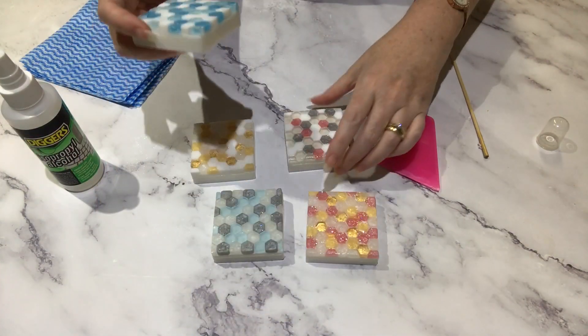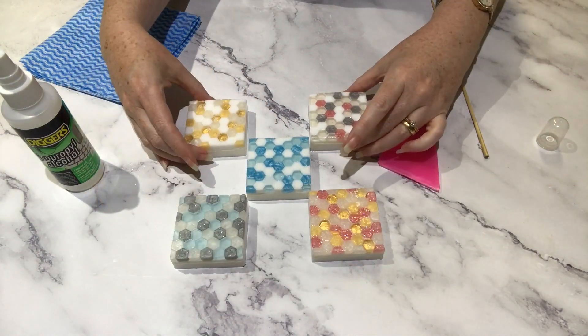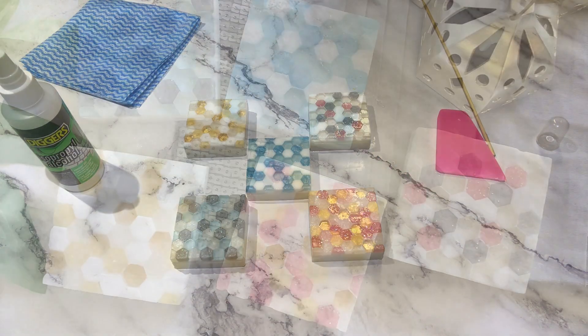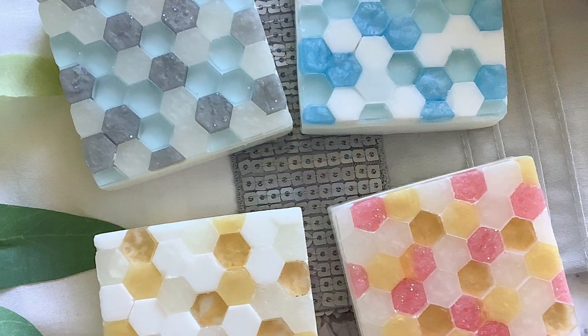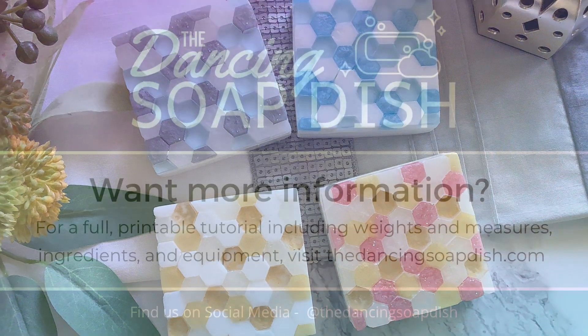And this beautiful blue one — the transparent blue really does look like glass, it looks amazing. There they are — my beauties! I hope you enjoyed this tutorial. If you did, please like and subscribe and stick around — next month we'll be doing another mosaic soap challenge. Thanks guys, enjoy, bye!